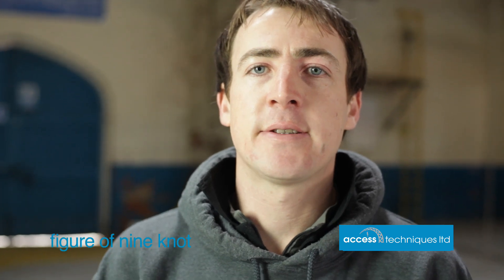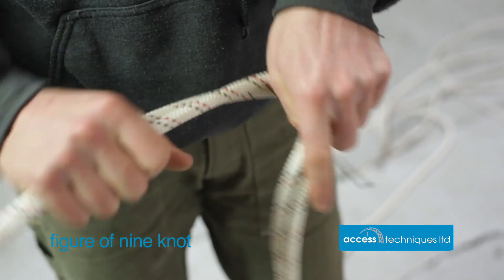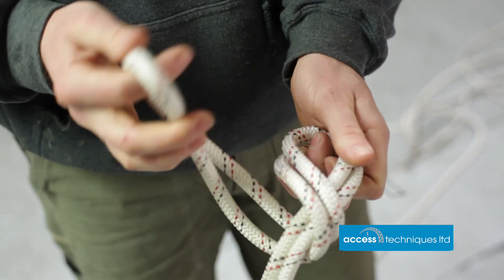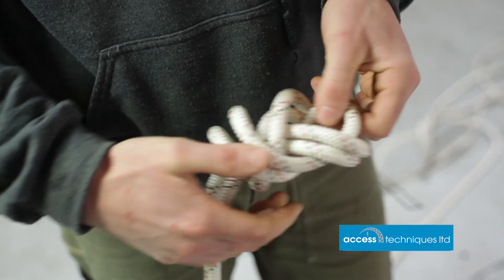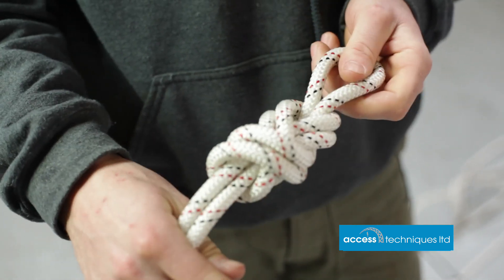Next on the list is a figure of nine knot. Again, we're keeping both sides of rope nice and neat and parallel, keeping the hole open. Instead of going through the front like we did on the figure of eight, we're just going one more turn and then through the back. Nice and neat and parallel — a nice strong knot that comes undone once it's been loaded quite easily.